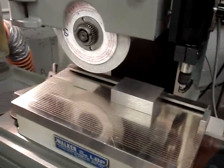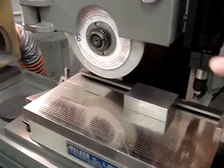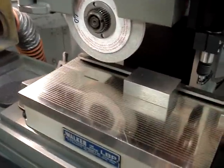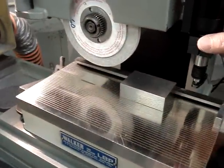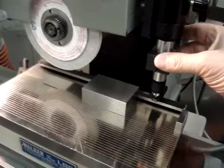Setting up and using the Sony size control gauge. The unit mounts on the top of the machine and it has travel, so you can bring it up and locate the whole assembly.